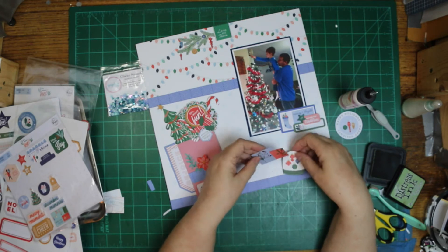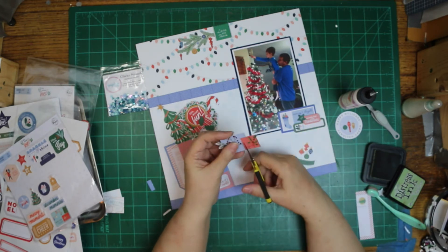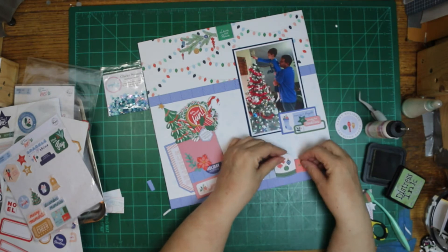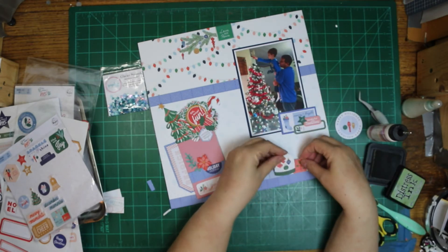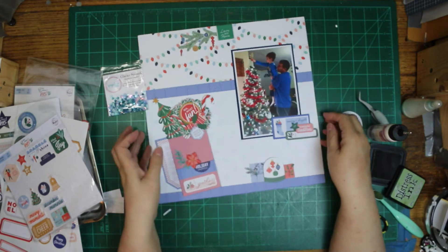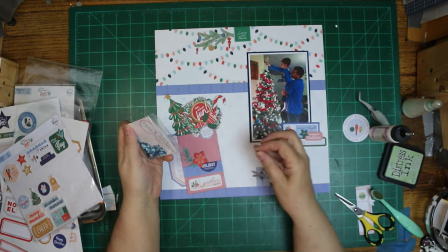On the right it says Rejoice. I've been thinking about taking the rest of that tag and putting it on the other side, but I haven't made my mind up about that yet. It looks like an empty spot there, but when I was doing the layout I thought I wanted to have a space there. Now watching the video, I'm thinking I want to put the rest of that tag on there, so I don't know which one I'm going to do.